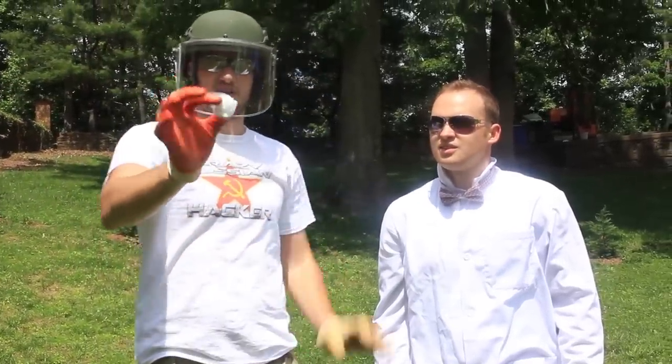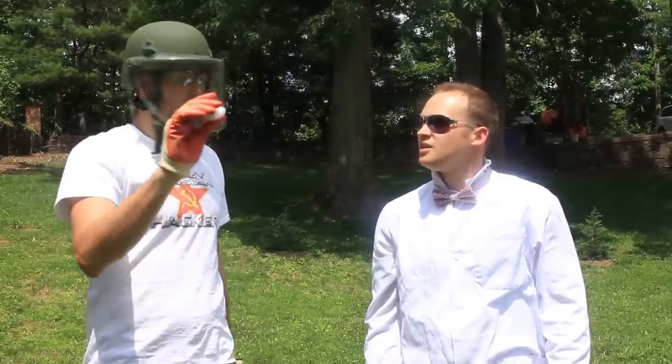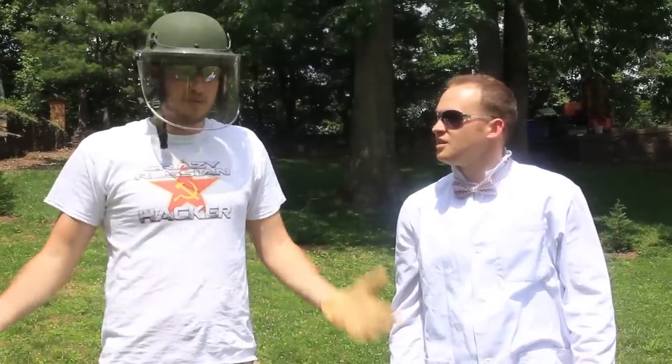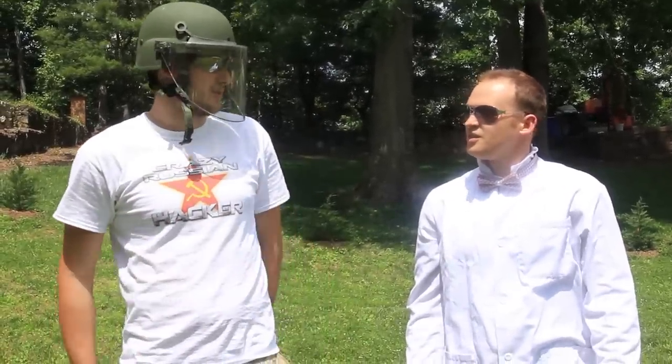We got dry ice over here, super cold, minus 78. We're gonna put it in a small plastic bottle, tie it up, and BOOM! And we're gonna film it in super slow motion. You think it'll explode though? Yeah, it will. Let's do it. Let's check it out.